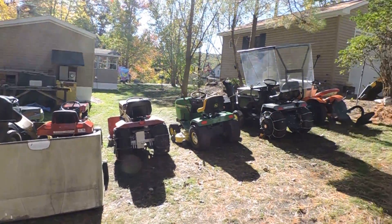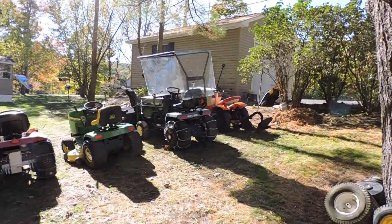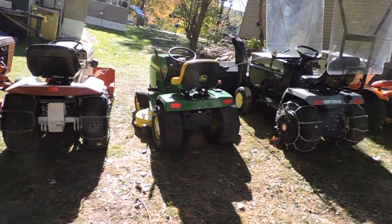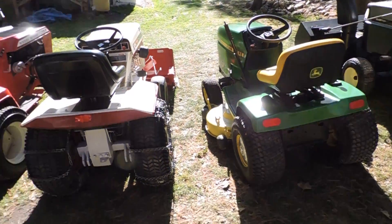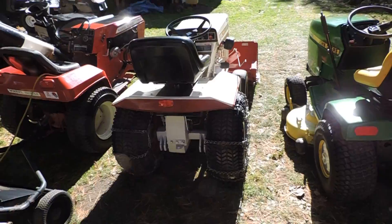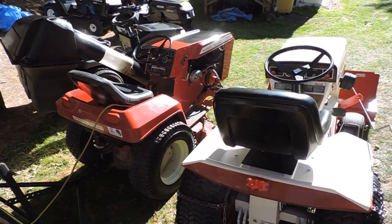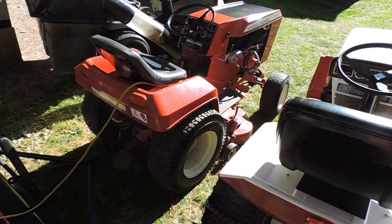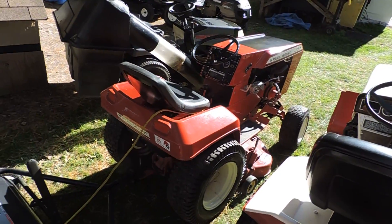There's my lineup — keepers anyway. My Suburban, the Big GT — our first basically restore, and that's why I keep it. The John Deere, the most recent keeper restore. Bowlands. I like the Suburban — this is a survivor, so I don't think I'm going to mess with it. So clean for its age, like '85 I think.